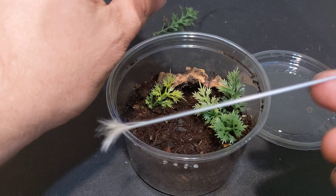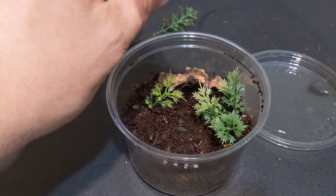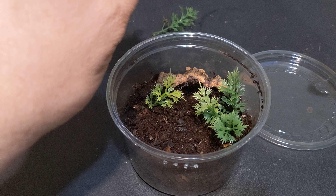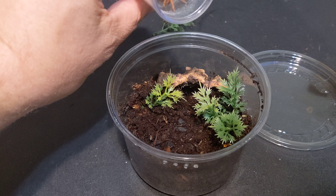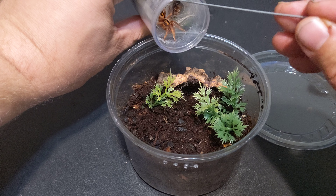But I improvised — no more tweezers. So this is what we're gonna do. Let me get her in the shot.